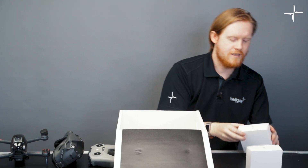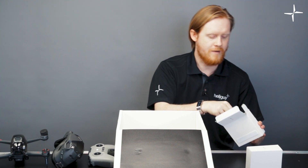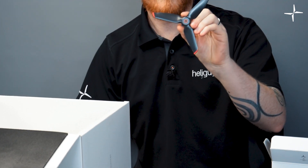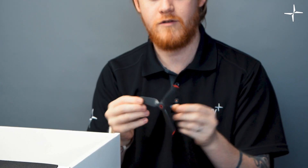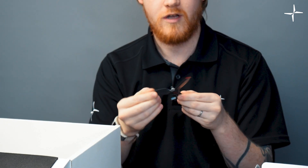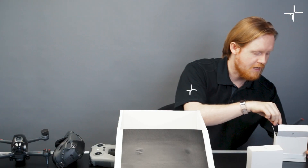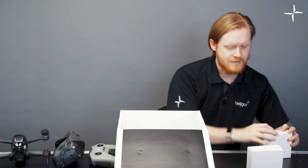Opening a box of propellers, you'll see they're a little bit different from what DJI has done in the past. They're actually triple-winged propellers to provide a little bit more thrust. The ends are swept, as DJI has done with their folding propellers on the Mavic 2 range. They're very high quality plastic — these aren't going to just shatter, so I have quite high confidence flying with them.